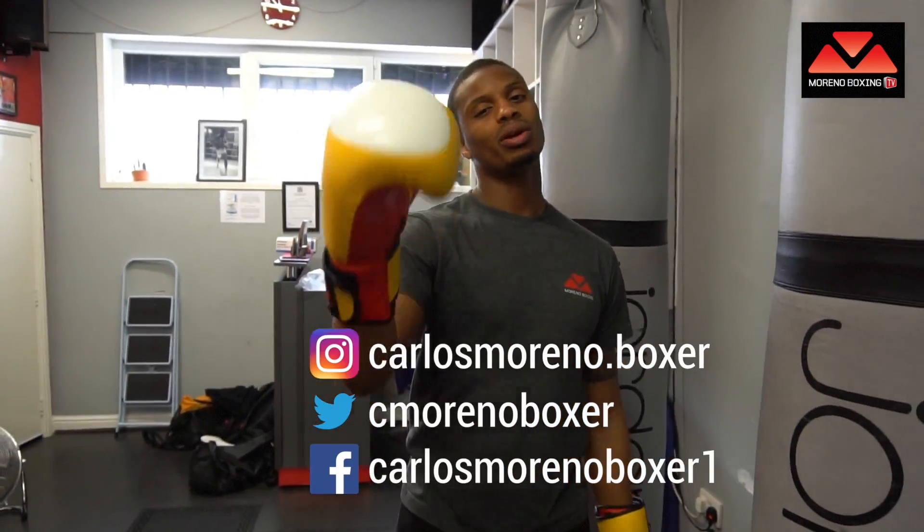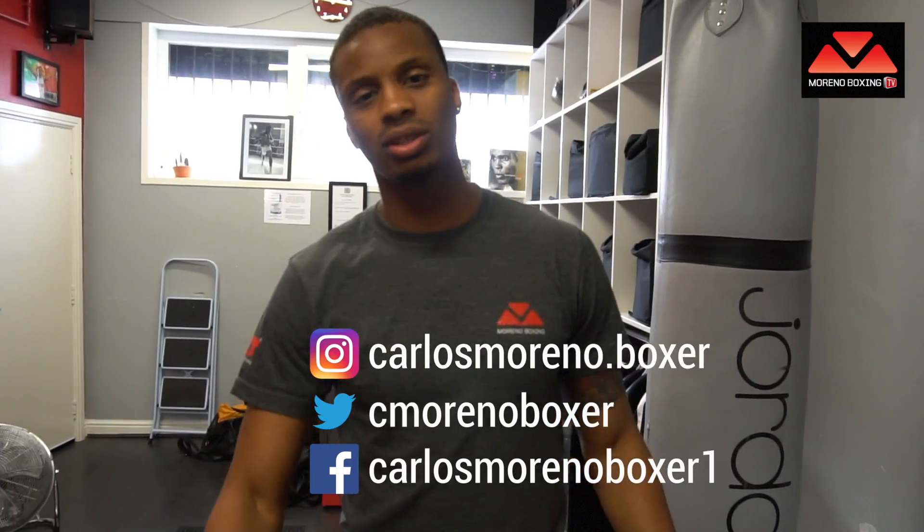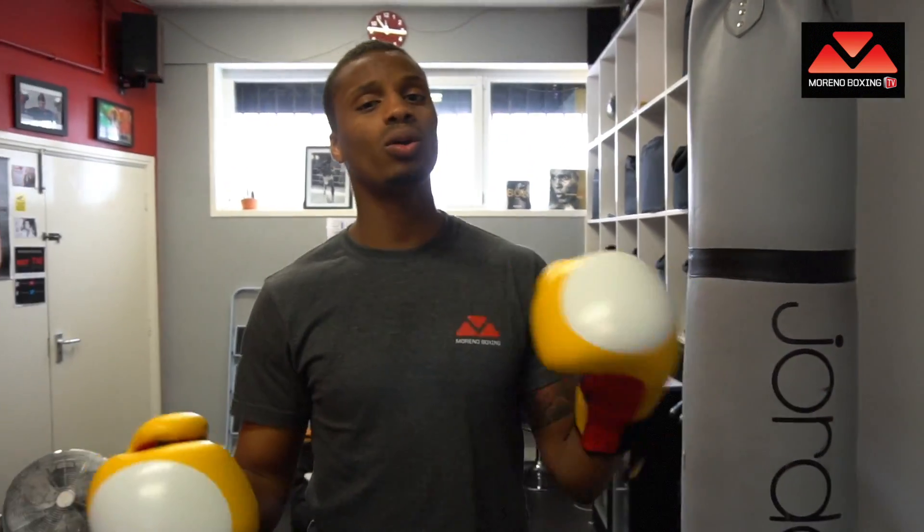Hey there ladies and gentlemen, Carlos Moreno here from Moreno Boxing TV. I'm your host today and we are going to be talking about the jab — not only talking about it, I'm going to be demonstrating different types of jab and how you can work and practice your jab on the punch bag.